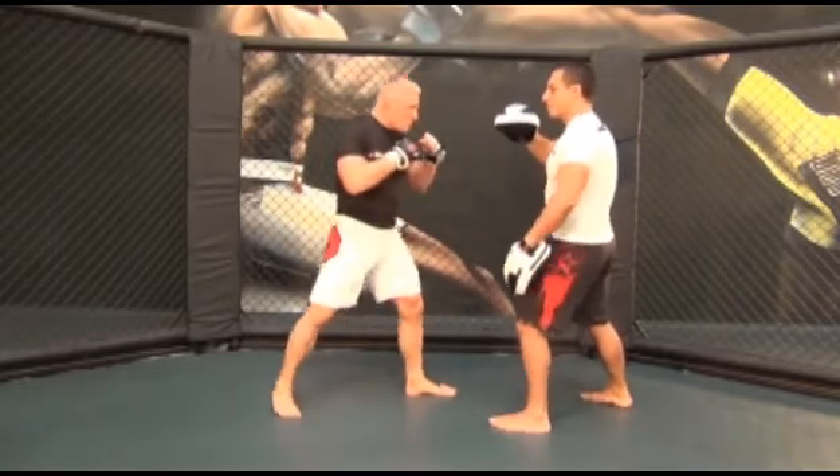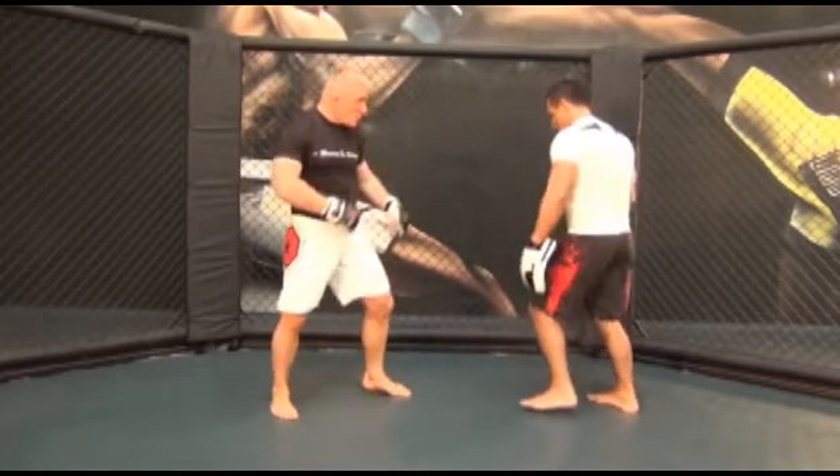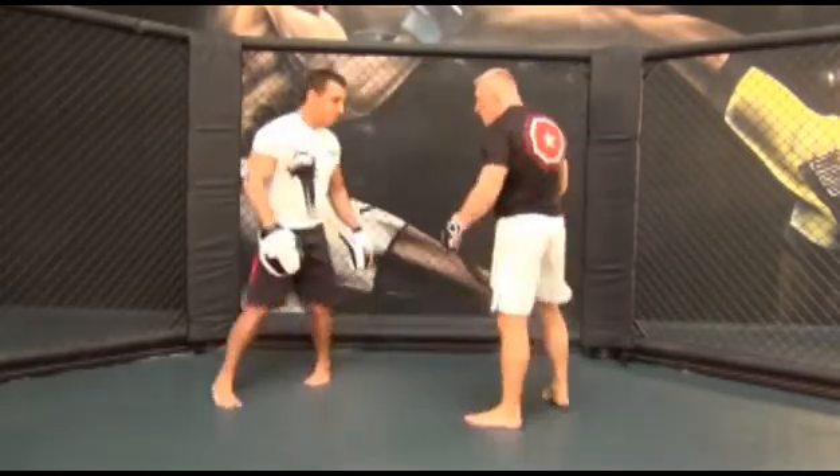Now that you've created the momentum you need, start pivoting on your right leg and swerve your hip counterclockwise while rotating your upper body counterclockwise and pulling your right hand up into your opponent's chin.